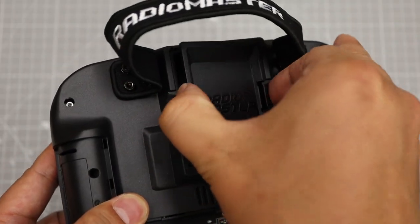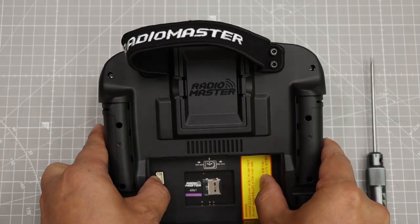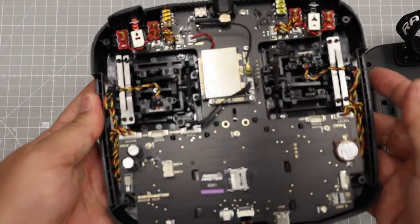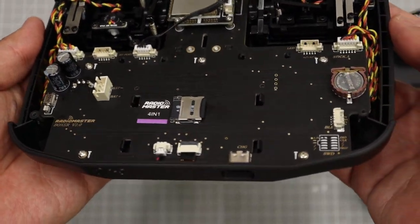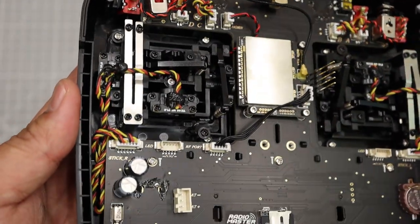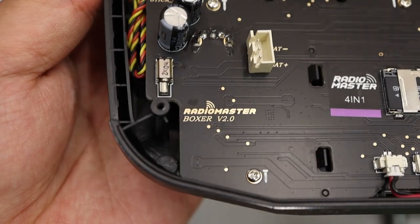The JR bay is the same as the previous version. At first glance on the back side, it also looks the same as the previous version. The two cylindrical electrolyte capacitors are the same capacity and same voltage ratings. The bottom side is really the same — I did not find any differences.